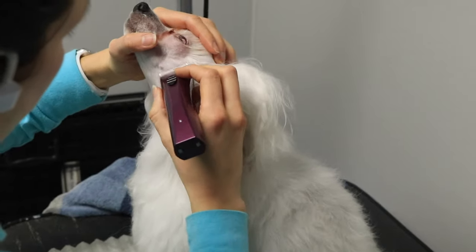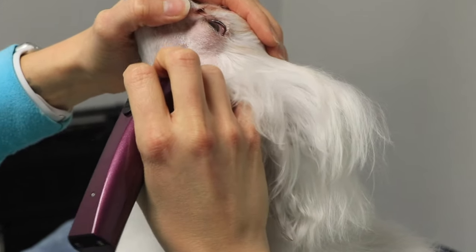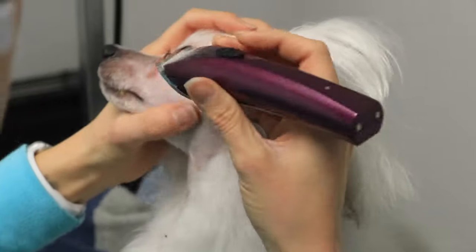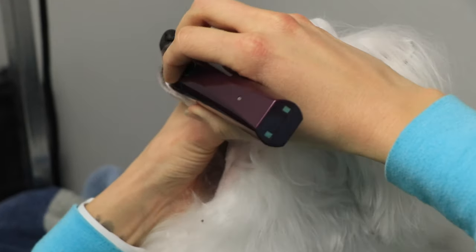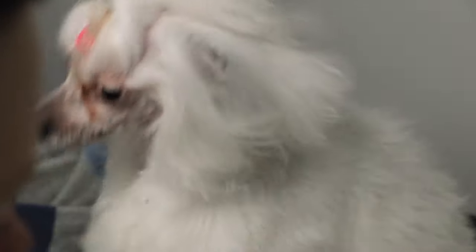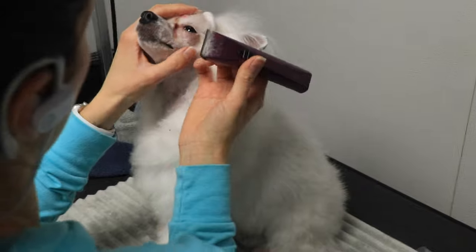Here I have another angle where you can see the line goes from the outside corner of the eye down to the mole — that whisker mole on the side of the cheek — then from there it goes straight down the throat at an angle, and then you complete it with the round part at the bottom.